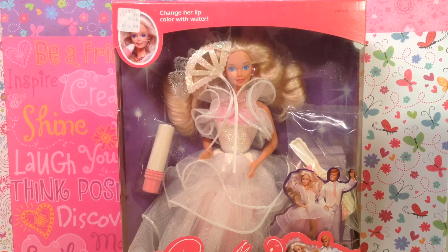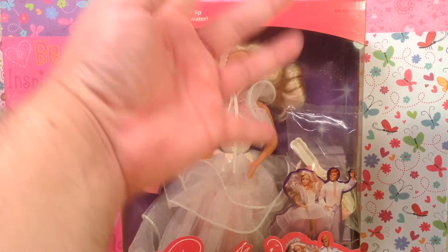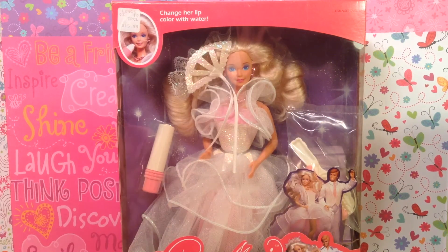Today I am going to be reviewing and sharing with you one of the most fabulous Barbie dolls from the 1980s — she's one of my favorites. I love her. She is the gorgeous Dance Magic Barbie. This Barbie is the epitome of 80s Barbie fabulousness. I just love everything about her.